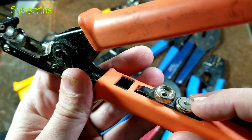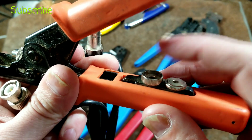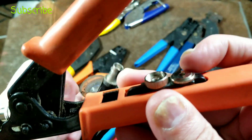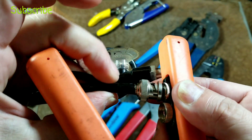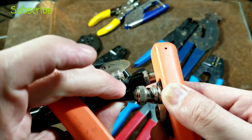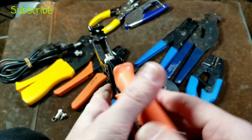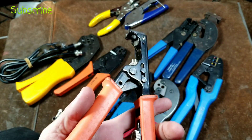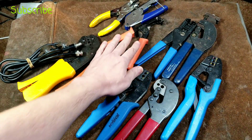Then we have a couple of other different styles here. This particular one down here — I'm not sure what this one's for in terms of radio communications — but this one is actually for press fitting, compression fitting BNC connectors, and it fits just right inside there. It's actually pretty nice; even though it's simple, it works well and it's pretty universal.